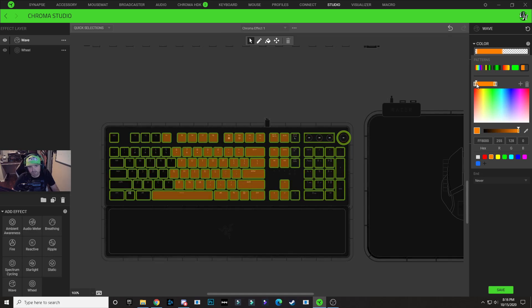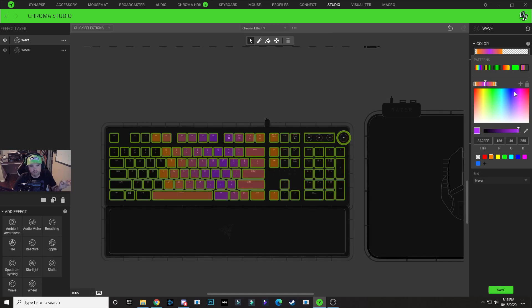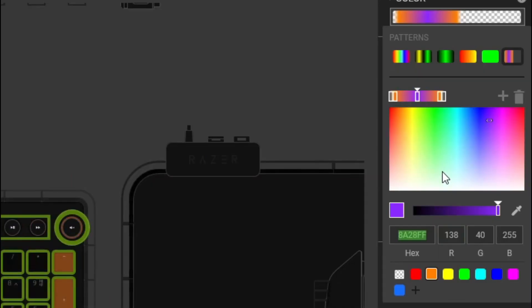We're going to select this black node and delete it. Select your orange node again and hit the addition symbol — it's going to copy that node, then drag it over. Now select the first orange node again, hit that addition symbol, but change this to a purple color. We're going to need to remember the hex code. Click in this color box and choose a purple color for the design. I like this purple color — it looks pretty good. Click on the hex code and copy that. My hex code is 8A28FF.